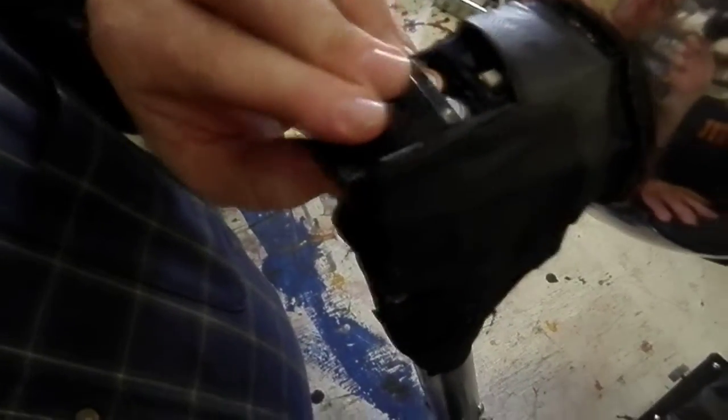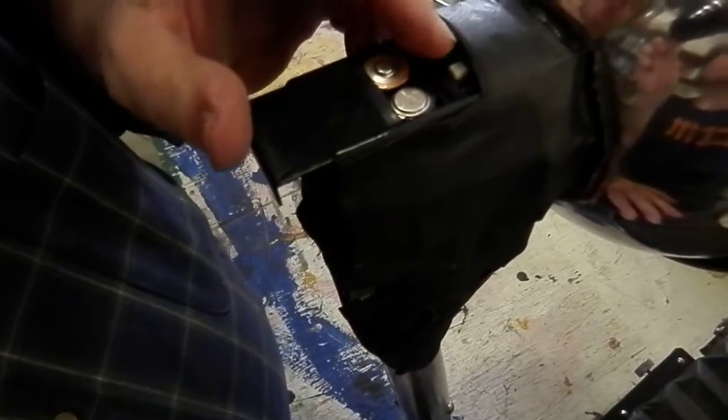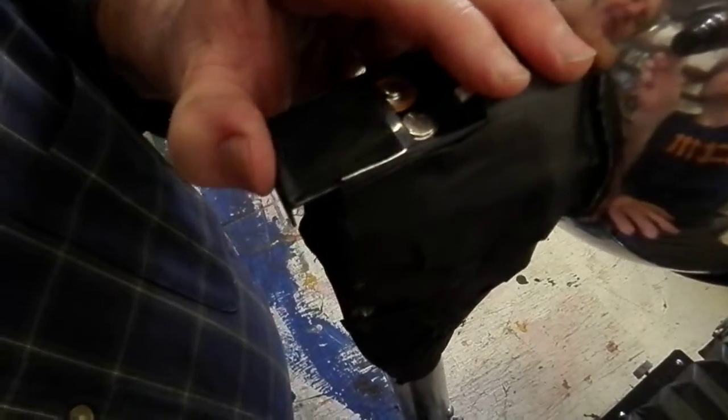The batteries go in the top here. If you need to replace them, please don't lose the battery cap.